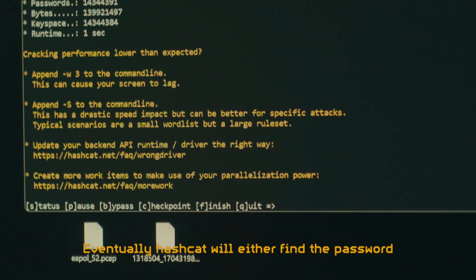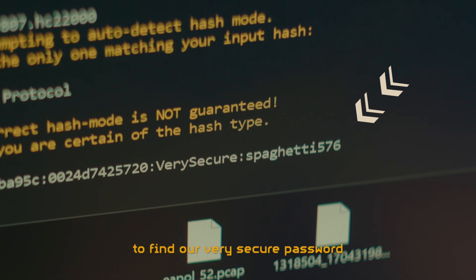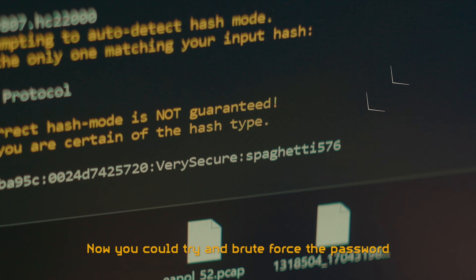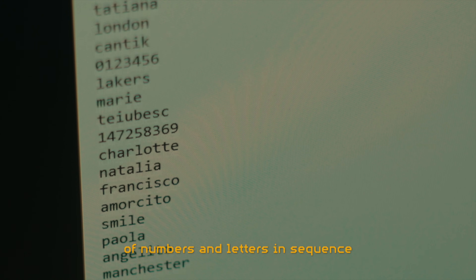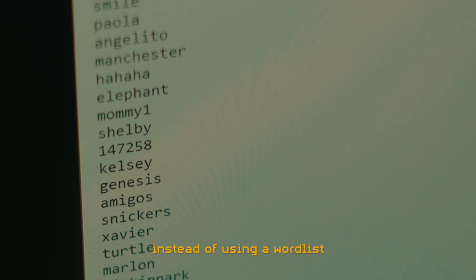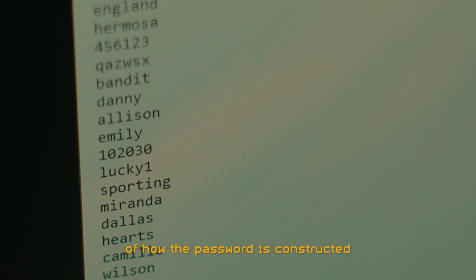Eventually Hashcat will either find the password or not. In this case it took only a few seconds to find our very secure password. You could also try to brute force the password by trying every combination of numbers and letters in sequence instead of using a wordlist. However, this would take an extremely long time if you don't have at least some knowledge of how the password is constructed.